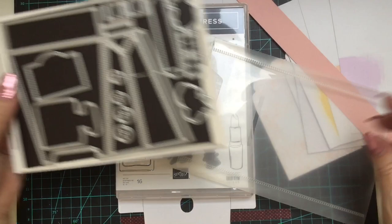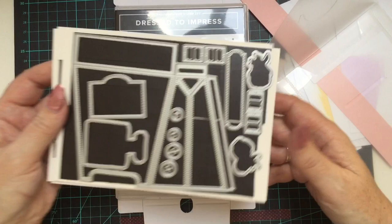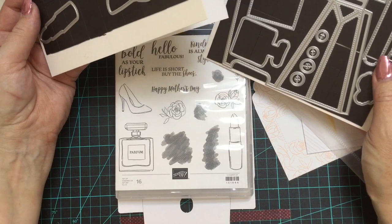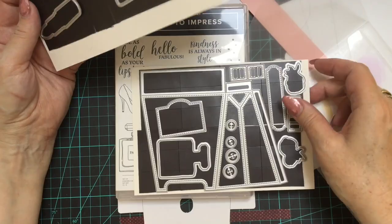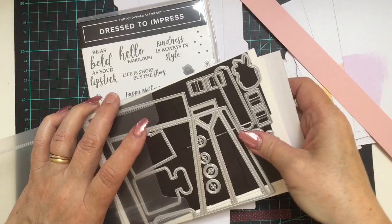The All Dressed Up die set comes with two sheets of dies. You get a sentiment die, two flower dies which coordinate with the two flowers on the stamp set, and all of these little ones — the perfume bottle, the shoe, a lipstick, and a die to make a handbag. I've seen many handbag projects on YouTube with the little buckles and buttons — we will have a go at that down the track, but for today I just wanted to show you what they look like.